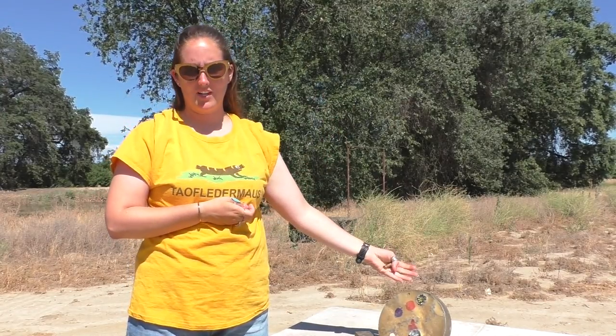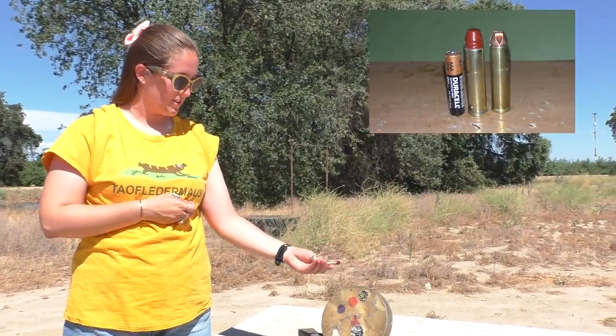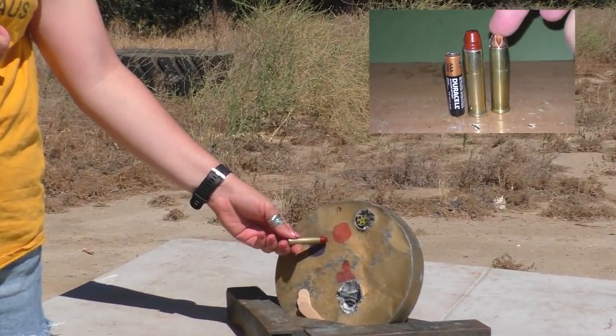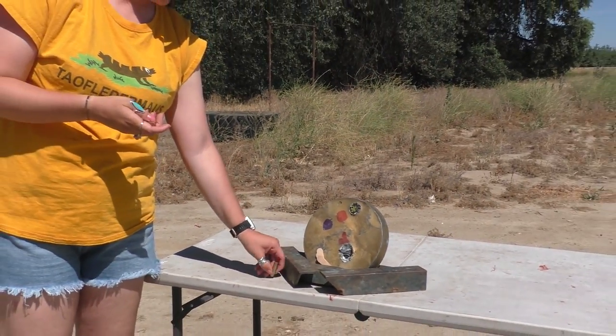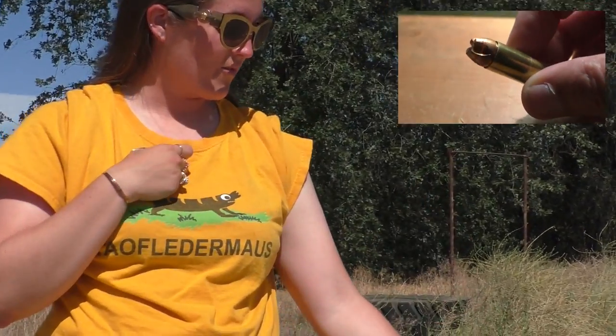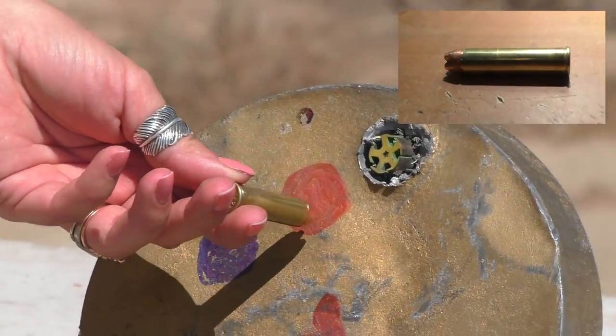Alright folks, we have our lead plate here and we're going to start with a lead bullet — see what it does to our lead plate. We're going to aim right here at this blue circle. And then we are going to test out this one right here at this orange-red circle and see what this does to the plate.